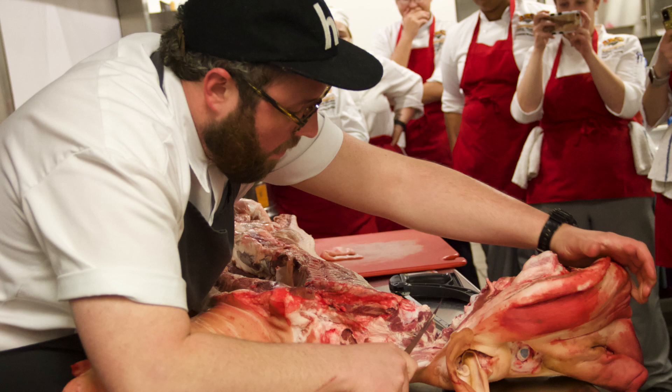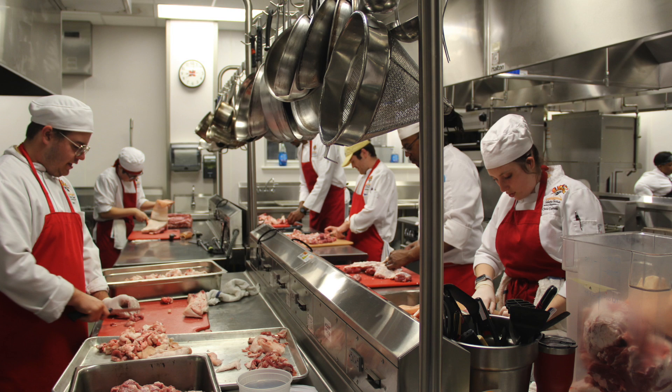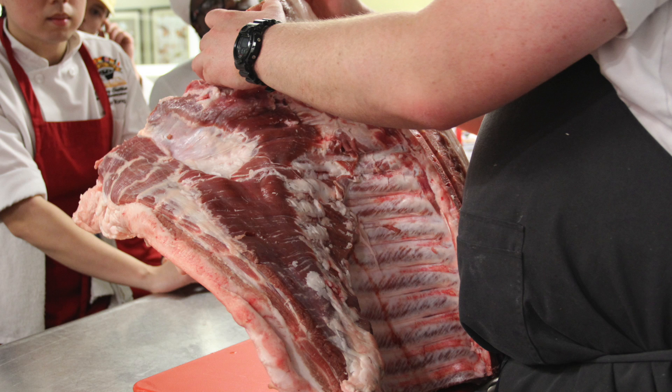The first step that Chef did was remove the head of the hog and divide the meat into sections. He gave each group of students a section to work on, but he would also move group by group to teach them the importance of what each section is used for. Once each section was done, he instructed them to butcher the meat even further to break it down.